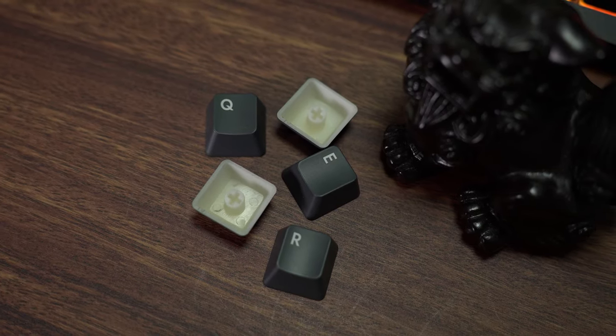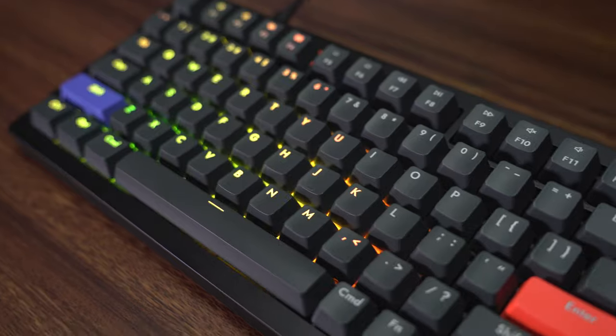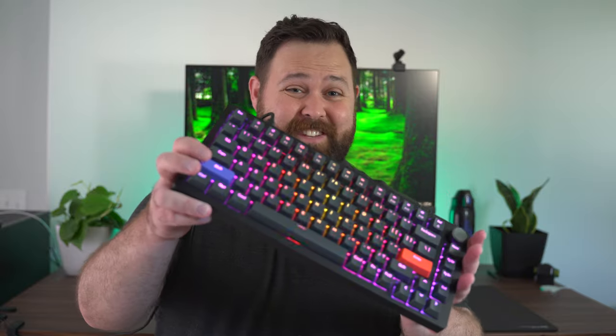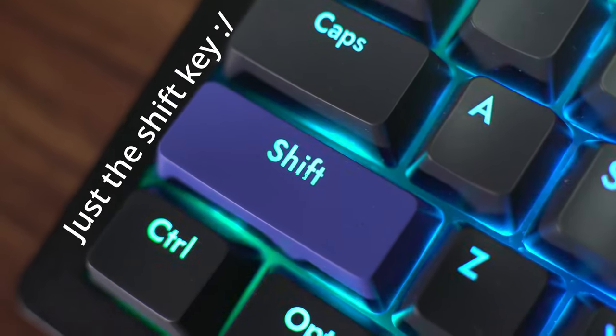These keycaps are ABS. They have a little bit of a satin texture to them, and the legends on these keycaps are very clean. The only issue that came up with mine in terms of the legends is the shift key — there is a little bit of a weird issue with the dye sublimation they did there.